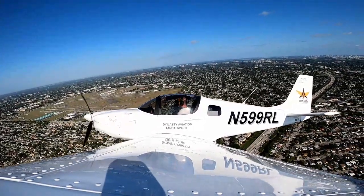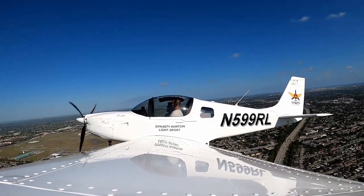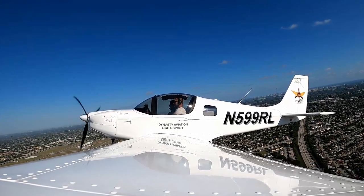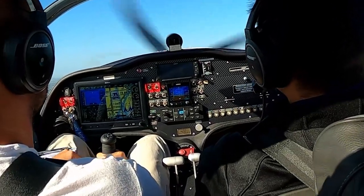November Seven Three Foxtrot in the downwind for runway 10 Right, request touch and go. Let's keep climbing to 1500 feet. This is more like a glider — this thing is super light.